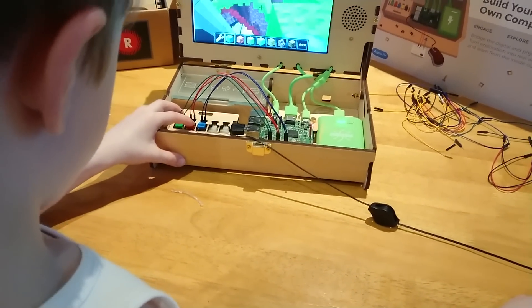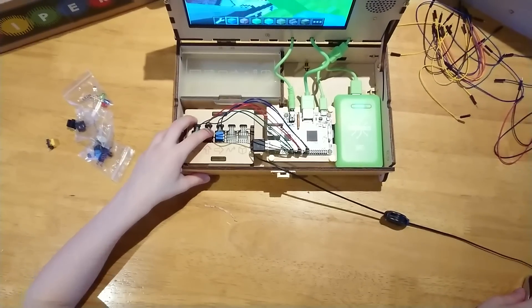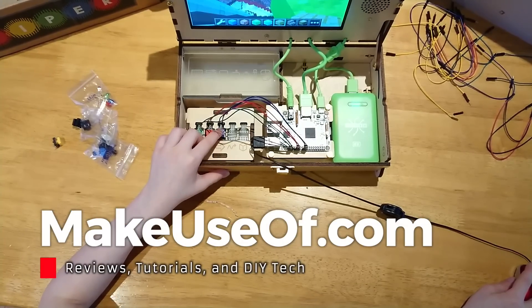All in all, the Piper Computer Kit is a fun and engaging introduction to computing and electronics. From wooden components to a portable project box, the Piper is one of the best STEM-focused kits available.